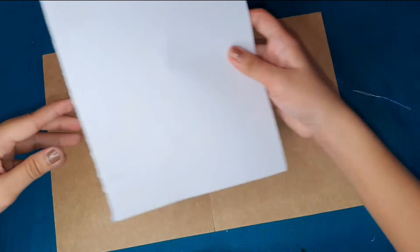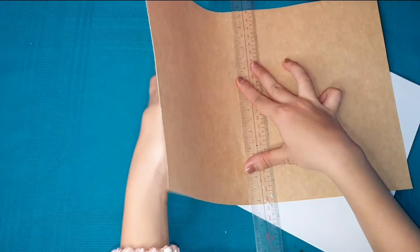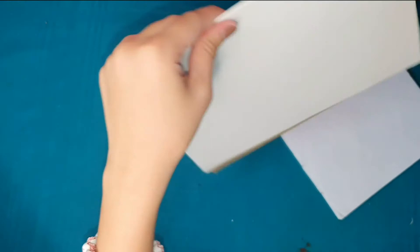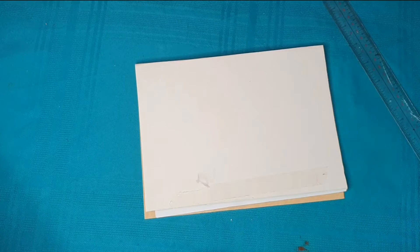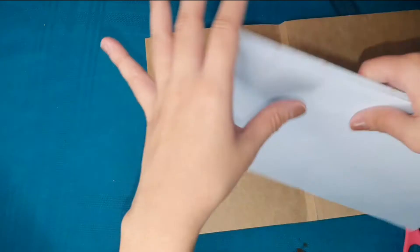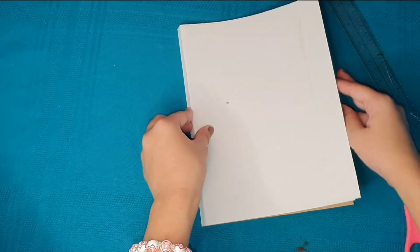Now that we've cut the cover, we need to fold the middle because our notebook is thick. It depends on how thick your notebook is — that's why you need to give extra allowance on the sides so it doesn't fall short. I folded the middle part where the notebook will be attached. Where it was lacking, I just added another manila folder using double-sided tape, and now the notebook is attached in the middle.